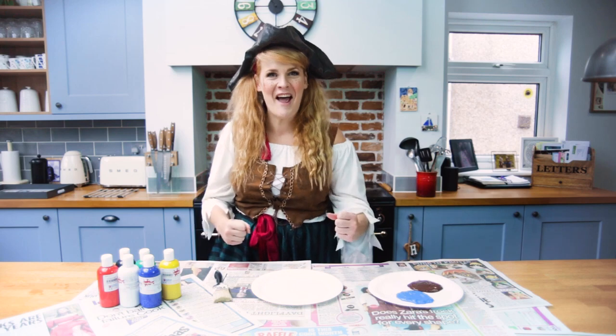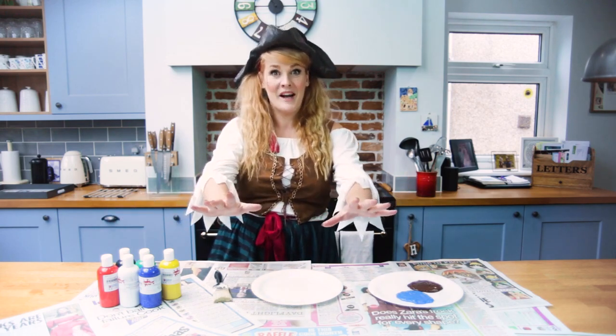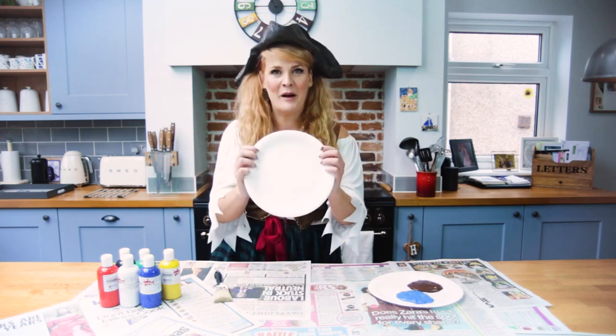Ahoy there! I'm Pirate Polly and today we're going to be making pirate ship paper plates.